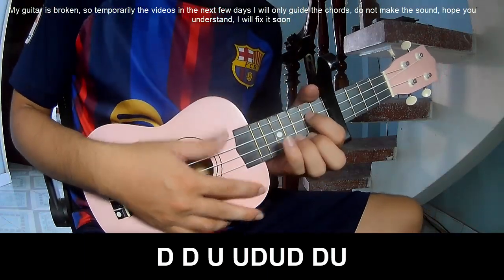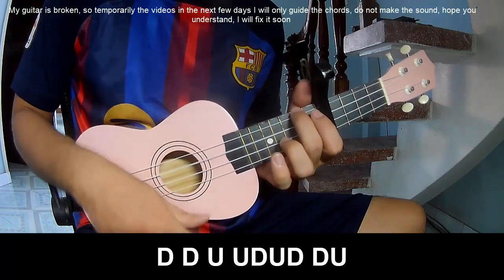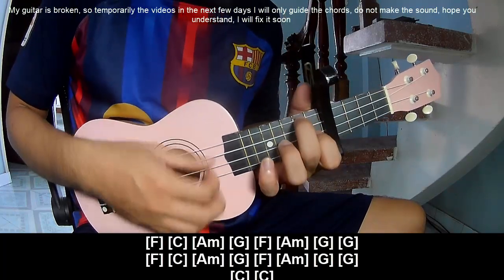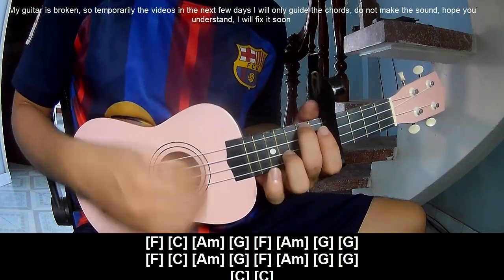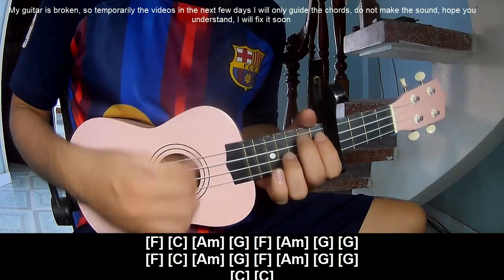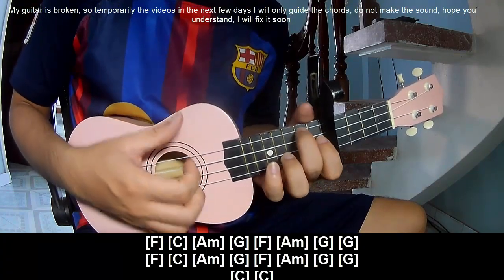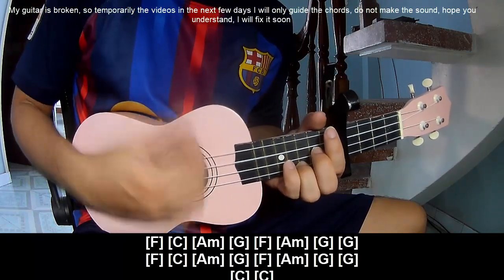To play: down, down, up, up, down, up, down, down, up, down, down, down. Play along F, C, AM, G, F, AM, G, G. Repeat: F, C, AM, G, F, AM, G, G. And final: C, C.